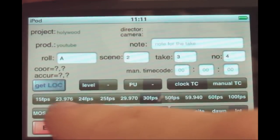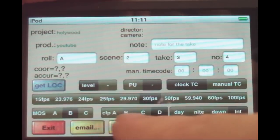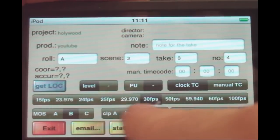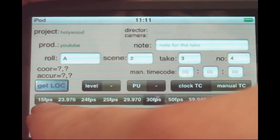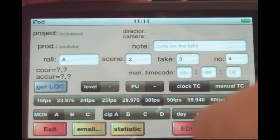In the settings, you have different frame rates to choose from — this was set to 30 fps. You also have different clapboard animations, and different sounds. Let's use the A sound, for example.